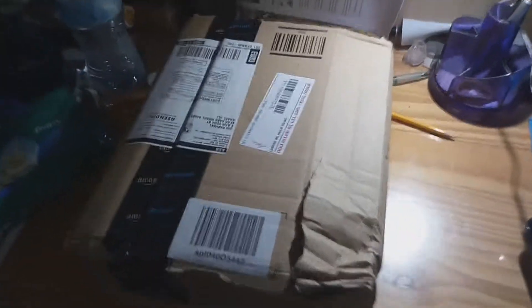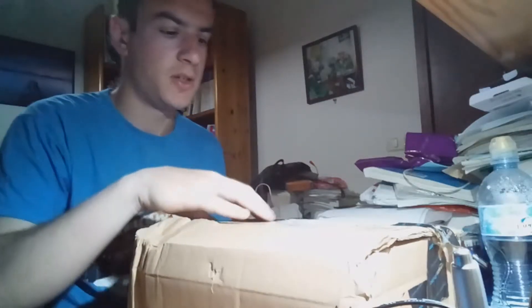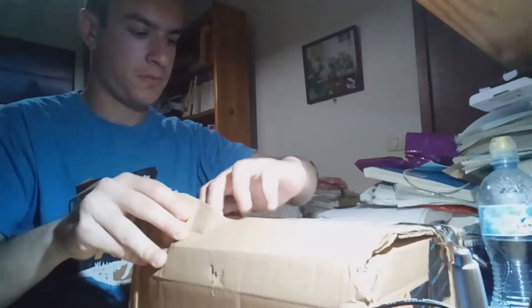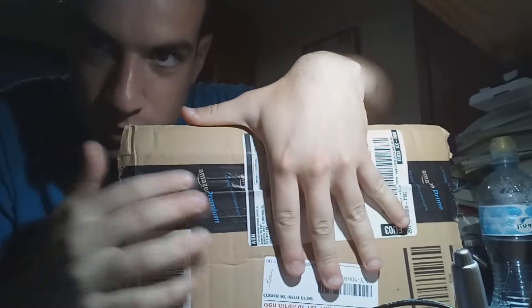Just watching some E3. Yeah, let's unbox this beautiful masterpiece. You probably know what it is from the title of this video, but I'm just gonna open it and pray for good. Let's do it — it looks so dope. We got it from Amazon Prime, you see that!